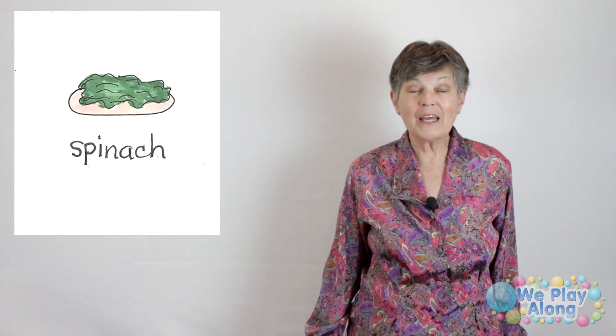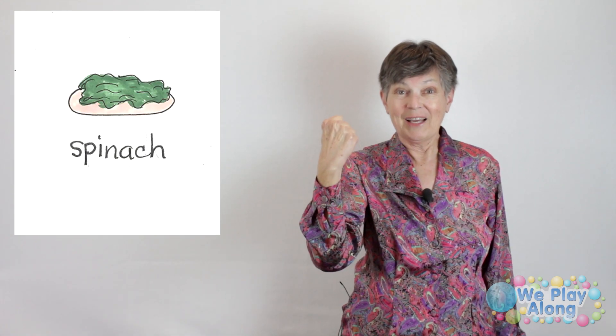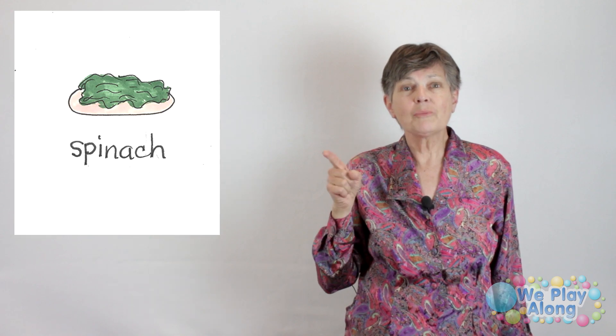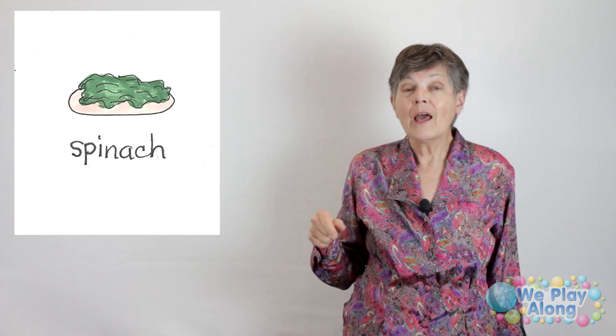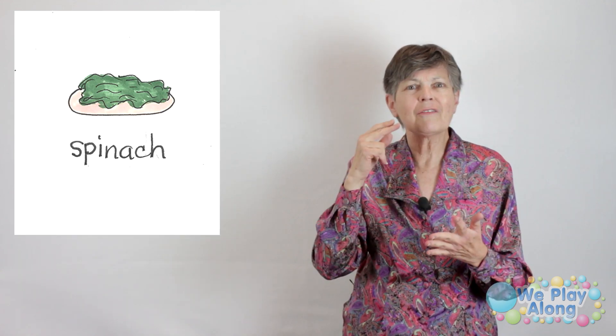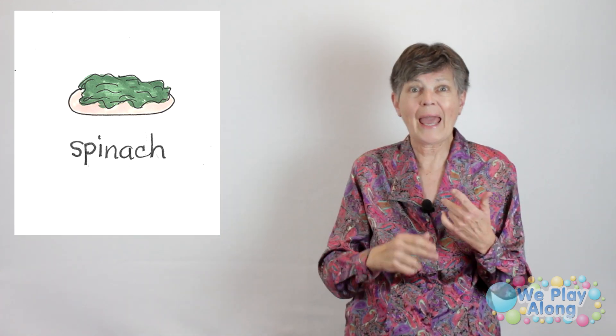The sign for spinach — remember Popeye, he would always eat his spinach to be strong. Both broccoli and spinach: the darker the green, the more iron, the more calcium. They've got vitamin C and folic acid — they're really high in nutrients.